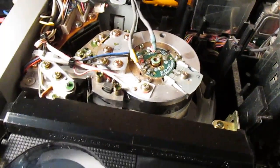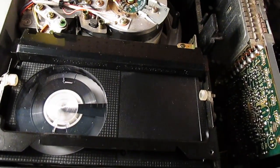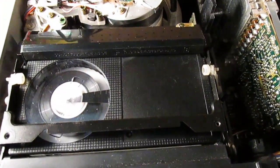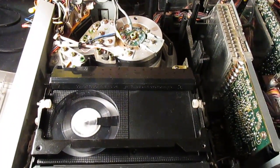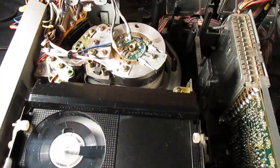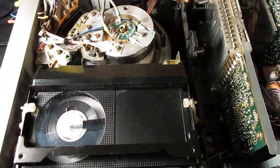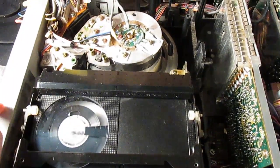And I can show you the remote pause — so if I depress it... Because it's only a two-head model, it's very hard to get noise-free pause. But you can see it works perfectly fine. Fast forward. Rewind. This one doesn't have video scan, so you can't cue and review, or as it was referred to, beta scan. So it predates that. The popular model after this, which doesn't thread the tape, does have that feature.